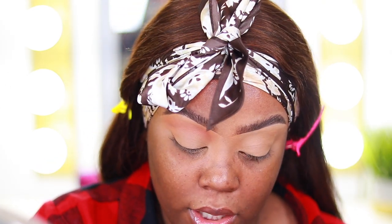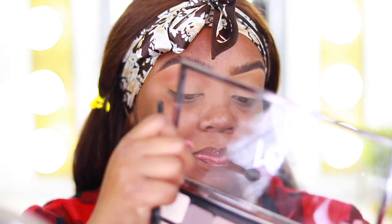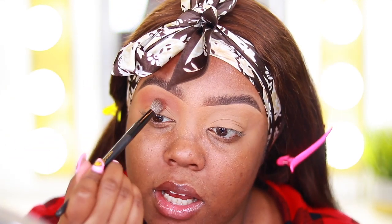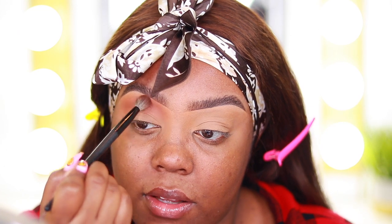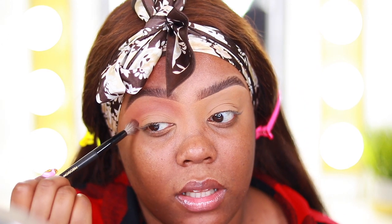I'm using a Stelazzi blush brush, a precision crease blender in L216. I usually build up the color gradually until I'm comfortable with it. Then I'm taking the shade cheetah bear — which used to be coco bear — on the same brush, going a little closer into the crease and blending upwards, then going back in with a bit more of the first shade. I mix and blend until I'm happy with how the transition shade looks — a little darker is what I was going for.